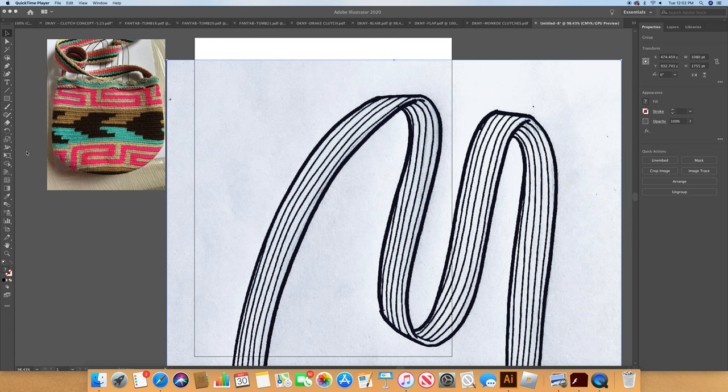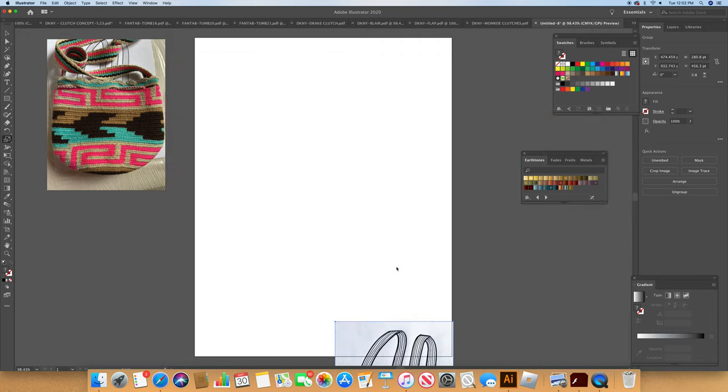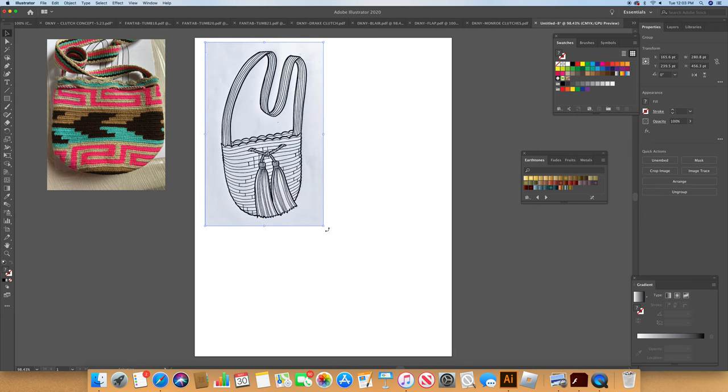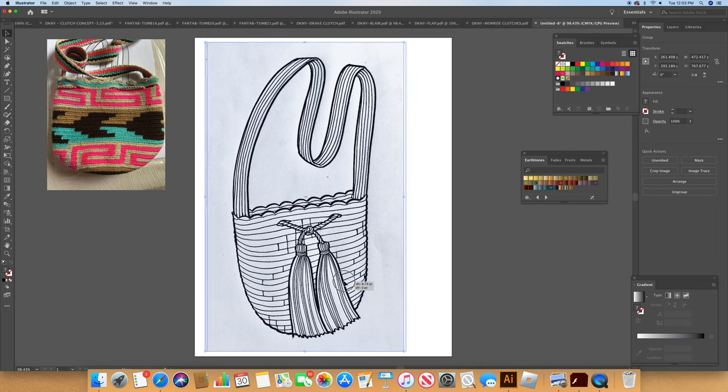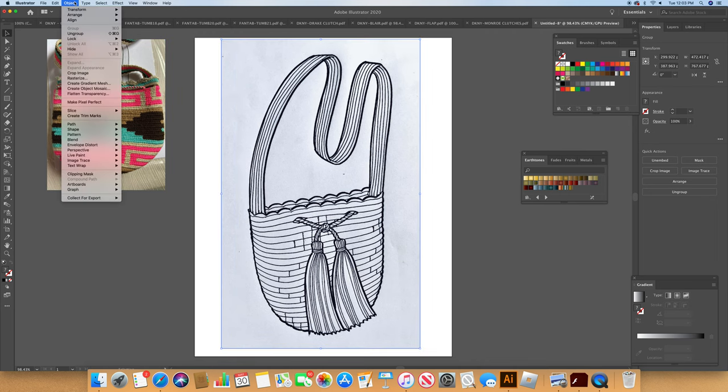What I'm going to do first is grab that sketch and make it smaller, then stretch it out so it fills a page. Now the next thing we're going to do is go to Object, Image Trace, Make and Expand.